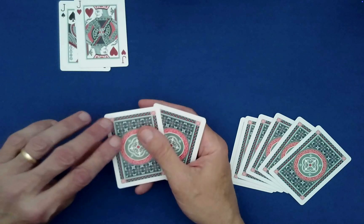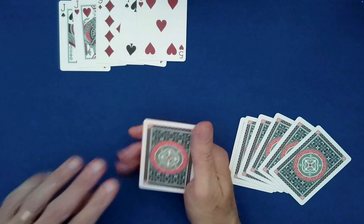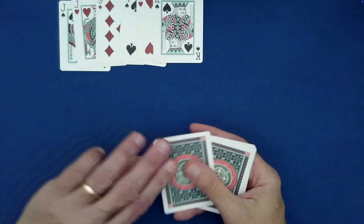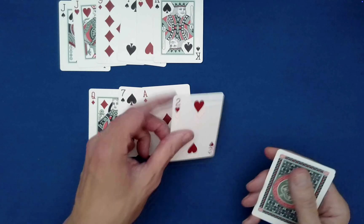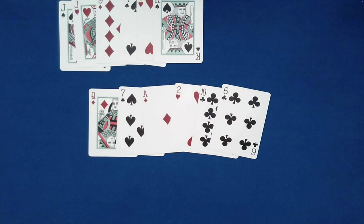Let's check: even number — Jack, J-A-C-K, four letters. Another Jack — four letters. Nine, N-I-N-E — four letters. Four, F-O-U-R — four letters. Five, F-I-V-E — four letters. King, K-I-N-G — four letters. Now the odd pile: Queen has five letters. Seven has five. Ace, A-C-E — three. Two, T-W-O — three. Ten, T-E-N — three. Six, S-I-X — three.